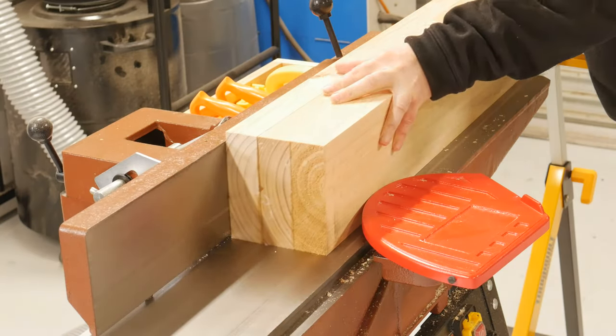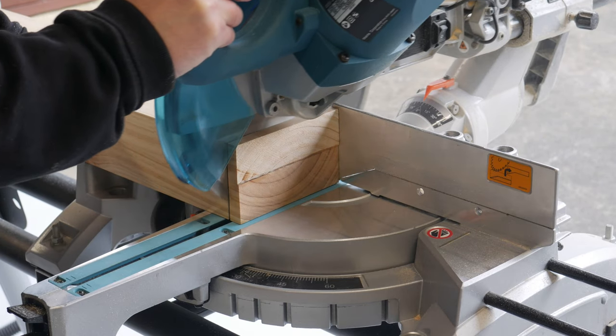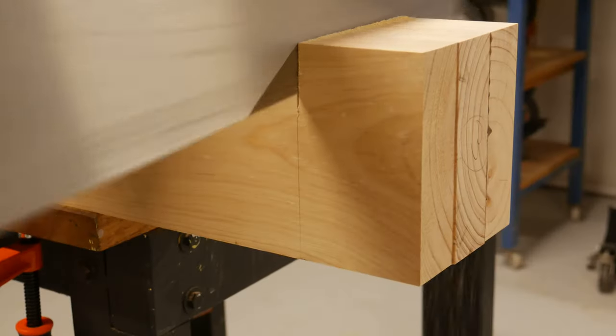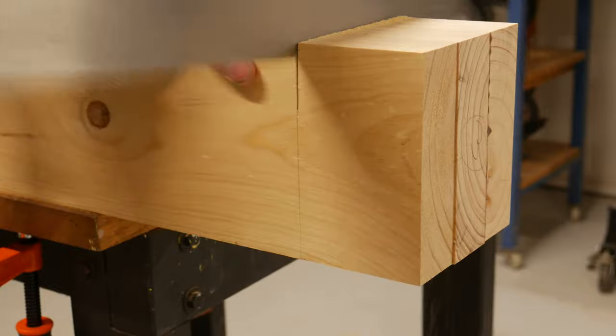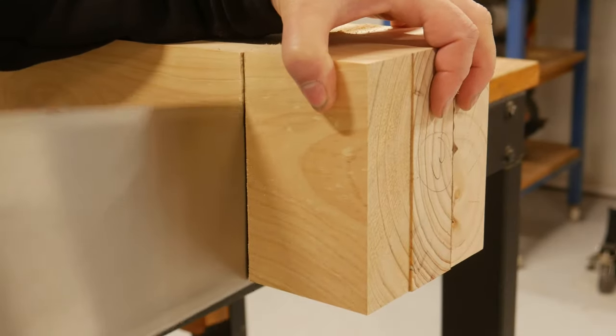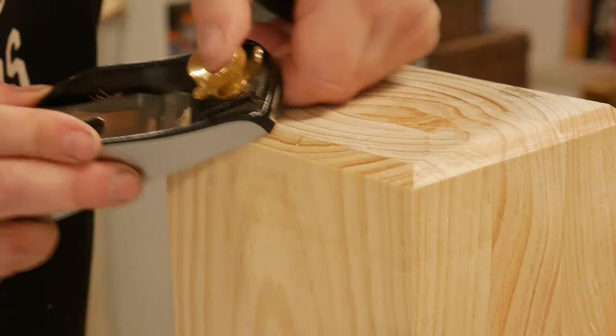When all the base frame components were dry, they all went through the same milling process to ensure all was square, flush and trim. I needed a break from all the gluing — the Cheetos were blocking up my system — so I turned my attention to the base, cutting the legs to length, flushing and squaring with a block plane, and chamfering the bottoms.